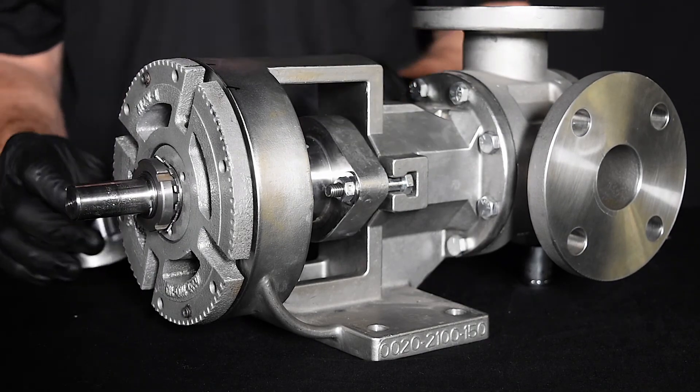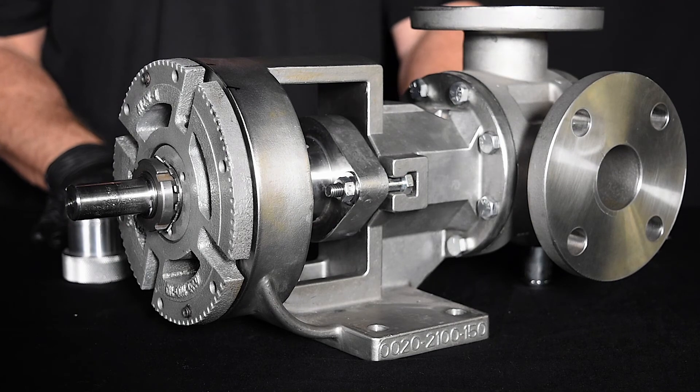Thank you for watching. For more information on complete pump repair, please refer to the instruction manual.